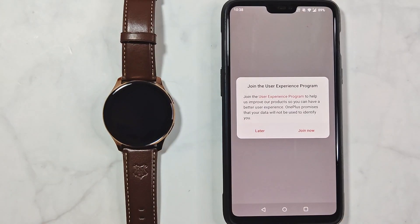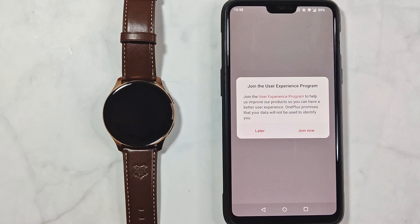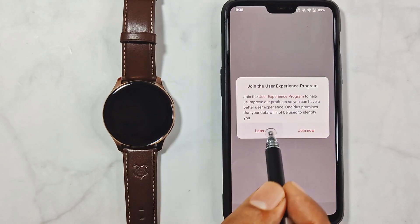Next is the option to enroll in the User Experience Program, which is essentially a non-threatening way to ask for anonymous user data. You can join or skip this by pressing 'Later'. I'll skip this for now.